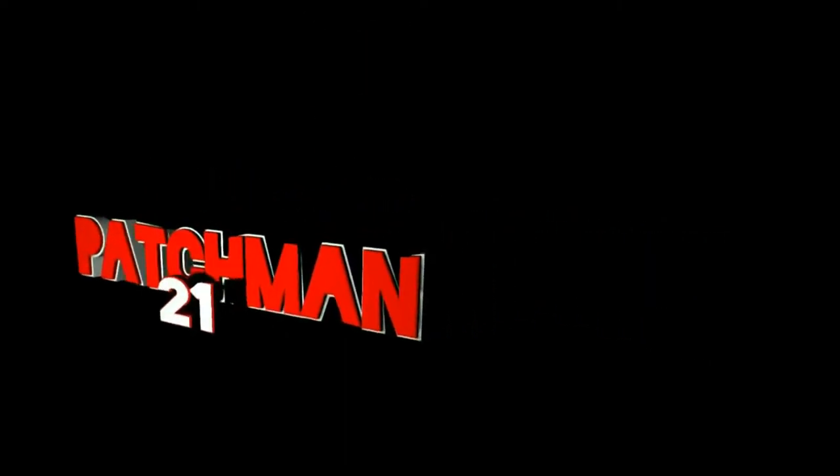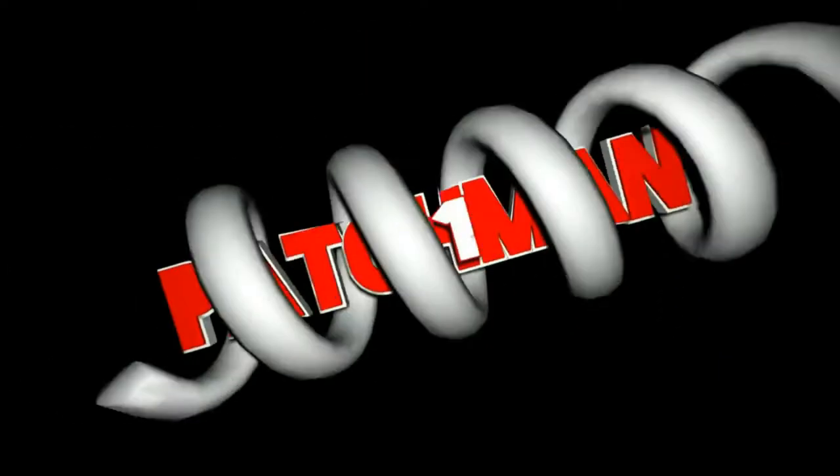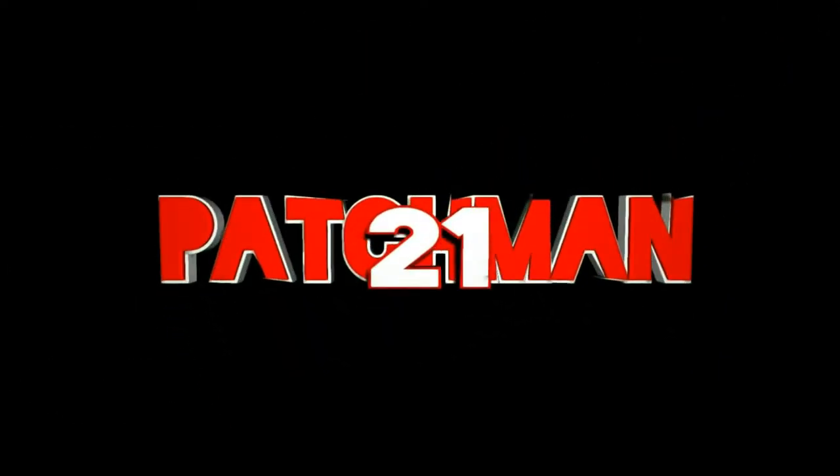Hi everyone, Pashman21 back with another unboxing and it's going to be Infinity Crate. They've produced some pretty spectacular boxes — always a t-shirt, usually a couple of items, maybe a keyring, posters, that sort of thing. The fact that they give you items has always been a massive bonus to me, so not a bad crate and I'm hoping for good things on this one.